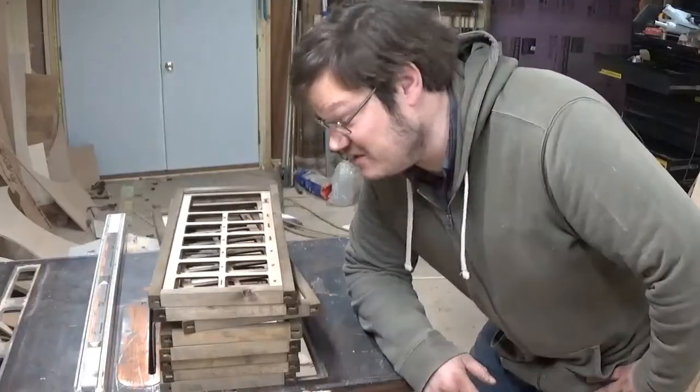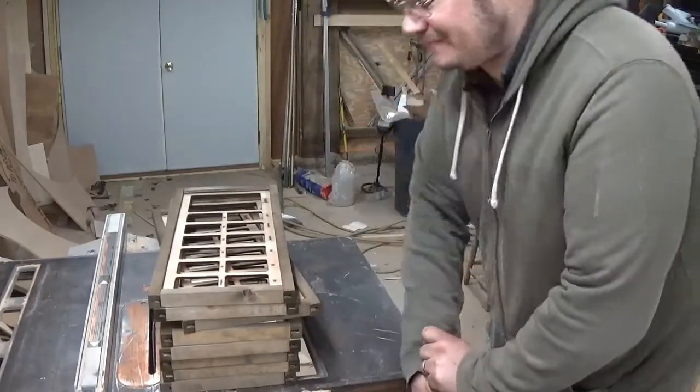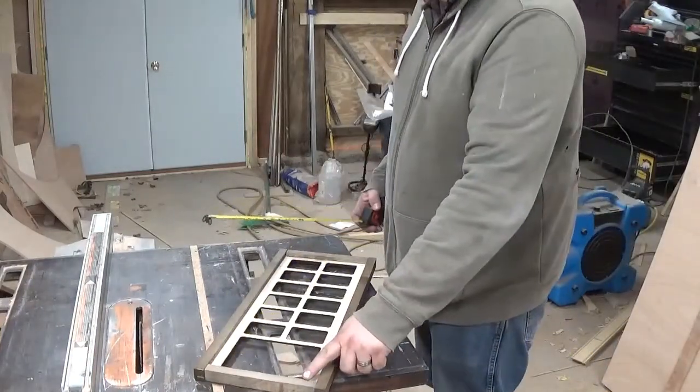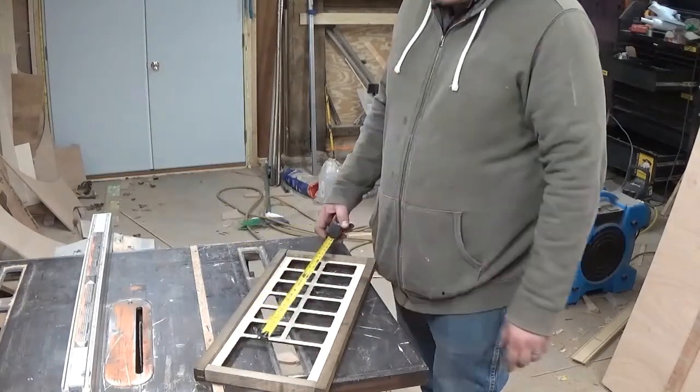I'll go ahead and get the other frames put together like this, then I'll show you how to make the backs for holding the photos. So you're going to want to take the measurements of the inside of the frame — from here to here — so the piece of wood fits in there. We don't want it tight, so it's like installing a window.